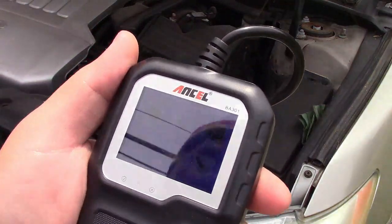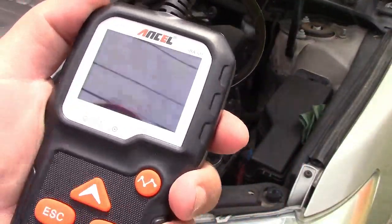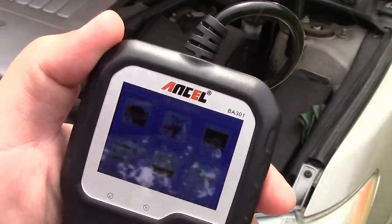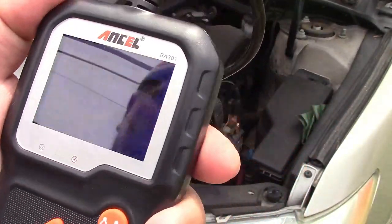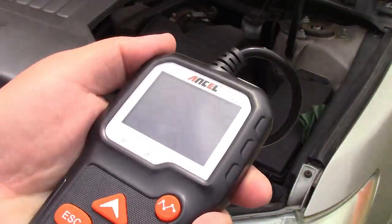Now, you're probably going to have a hard time seeing this because the screen is reflective. That's more a function of the camera than it is in real life — because in real life I can move this around like this.